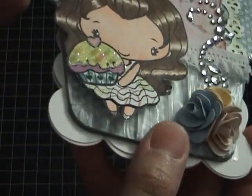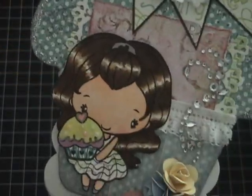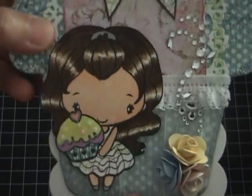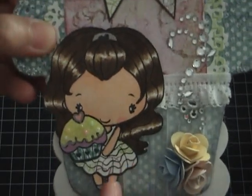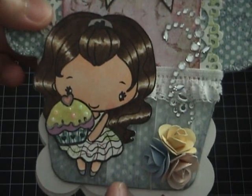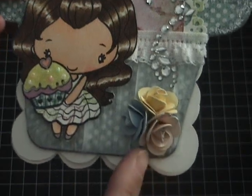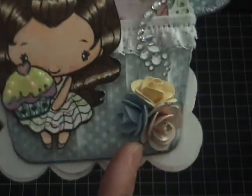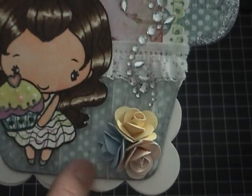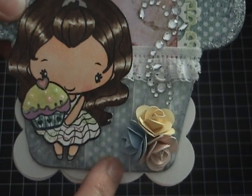I used a Sakura gel pen for her ponytail and her shoes. I don't know if you can see the glitter, but it's really fine glitter — it's sparkly in person. That's how I did the Anya stamp image. I also made the flower roses myself.